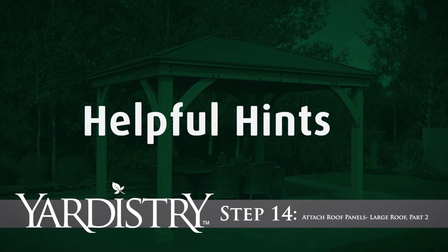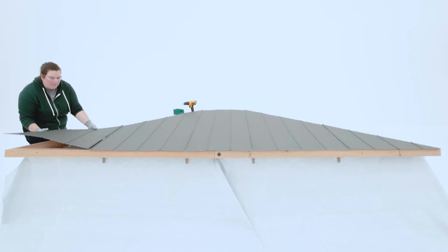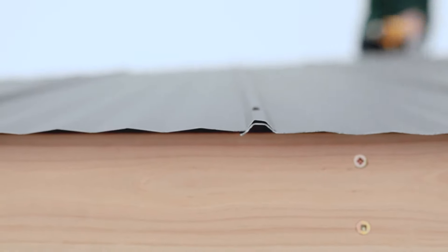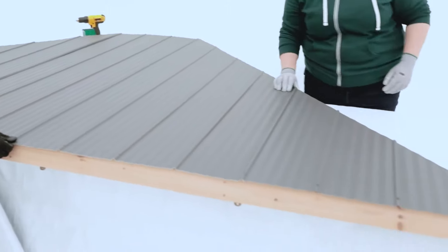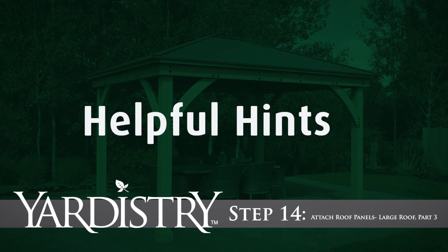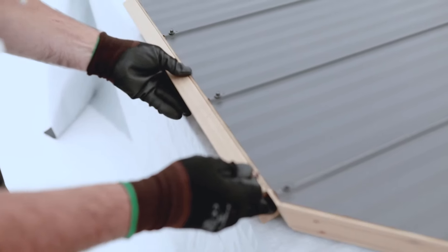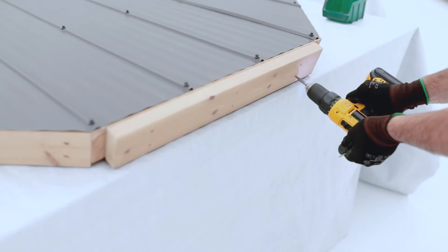Step 14: Attach Roof Panels — Large Roof Parts 2 and 3. Repeat to install a short panel left and right on the assembly. It's alright if the panels aren't perfectly flush to the corner rafters; however, they cannot overhang. If they do, remove the four roofing screws you installed earlier and adjust all the panels. When aligned correctly, secure with all the roofing screws. On one of the large roof panel assemblies, place a spacer top so that it is flush to the outside edges and centered on the rafter top. When in position, secure with wood screws.